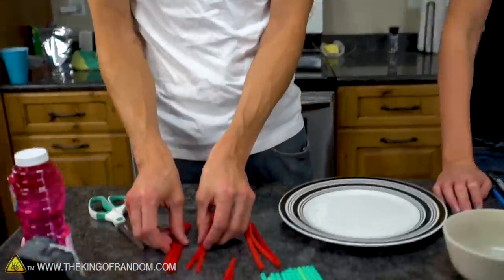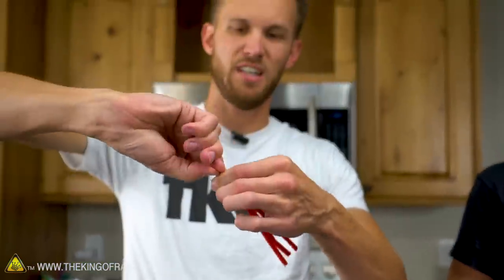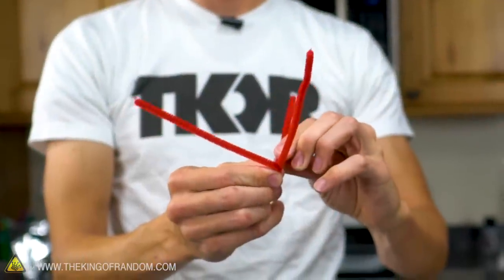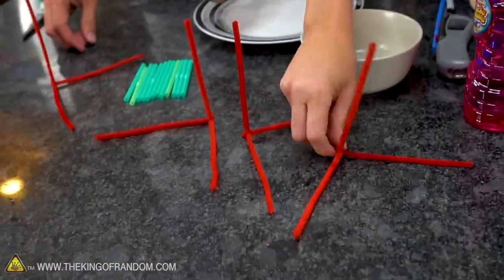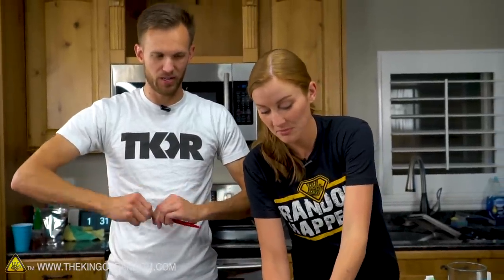We're going to separate our pipe cleaners into bundles of three, then take three at a time and just twist the top centimeter or so. Once they're all twisted, we open it up — we have one pipe cleaner on the x-axis, the y-axis, and the z-axis. It's like the corner of a cube, because it is the corner of a cube. We'll do that with all four sets of three, giving us four corners.